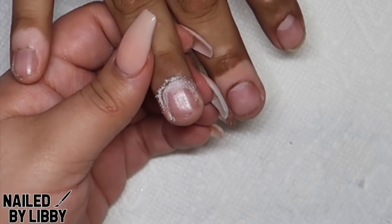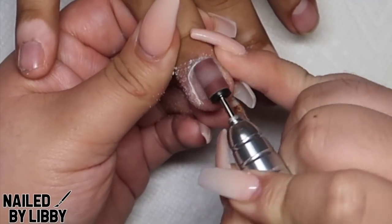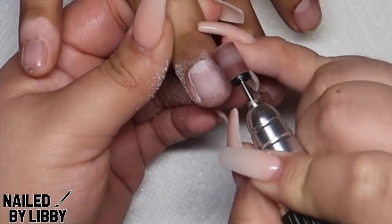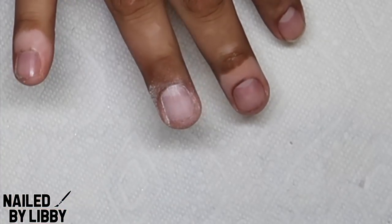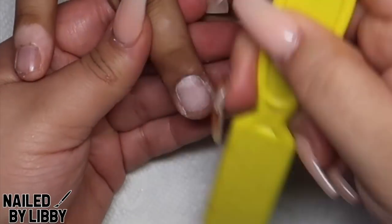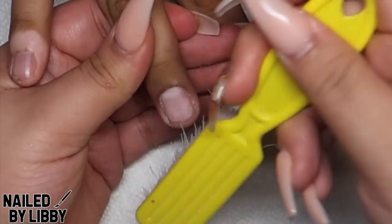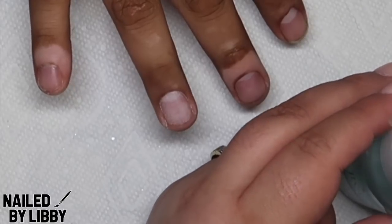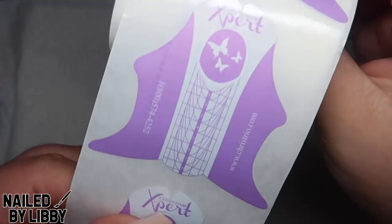I am beginning by pushing the cuticles back and removing the cuticles, and I'm going in with a fine sanding band and removing the natural shine from the nail bed. I am now wiping off any excess dust and I will be using basic one wiping solution to remove any shine from the natural nail bed.